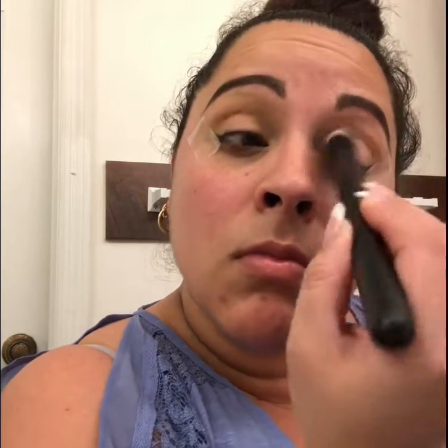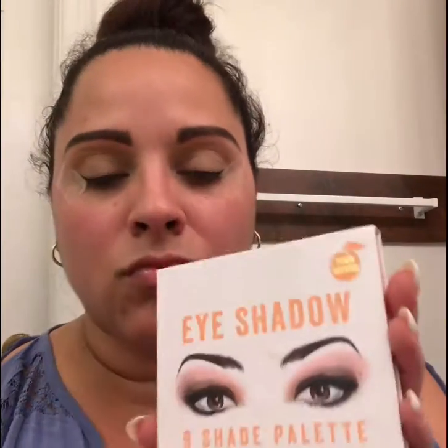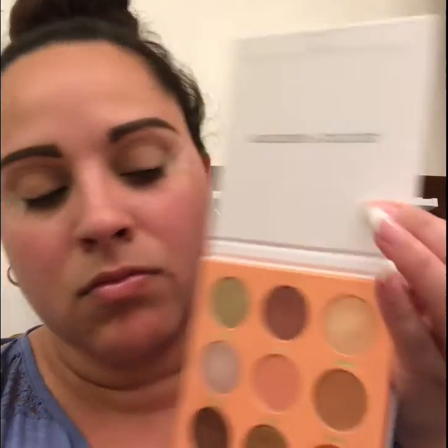Then I'm going to use the Laura Mercier translucent setting powder and set my eyelids. The eyeshadow palette we're using today is the Academy of Color peach palette, and I'm gonna start by going in with that shade before my crease.